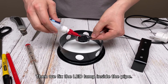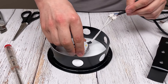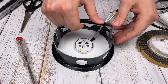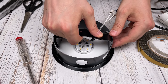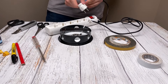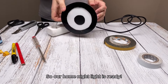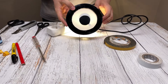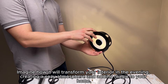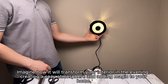Then we fix the LED lamp inside the pipe. Our home night light is ready. Imagine how it will transform your interior in the evening, creating a cozy atmosphere and adding magic to your home.